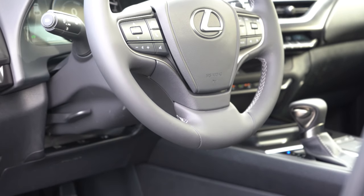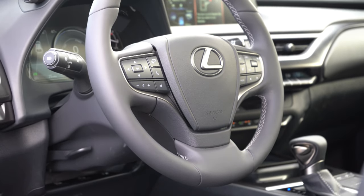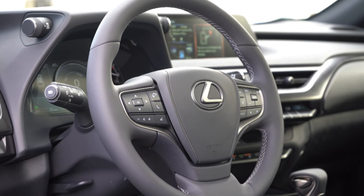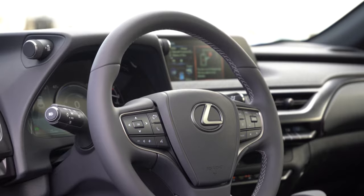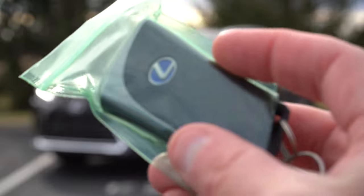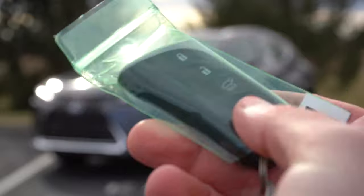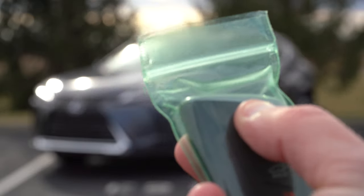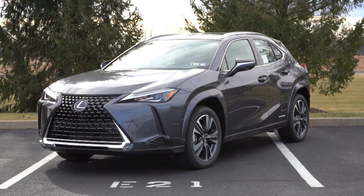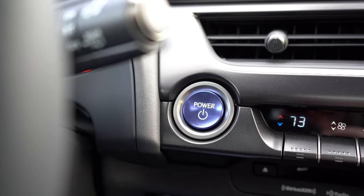The steering wheel is tilt and telescoping, leather-wrapped, and heated for an additional $150 — and I've been loving the heated wheel today since it's chilly out. The key features a Lexus logo highlighted in blue on one side; flip it over and you have lock, unlock, and the rear hatch button. It's keyless entry with a push-button start — just foot on the brake and press the bright blue engine start button to the left of the climate controls.